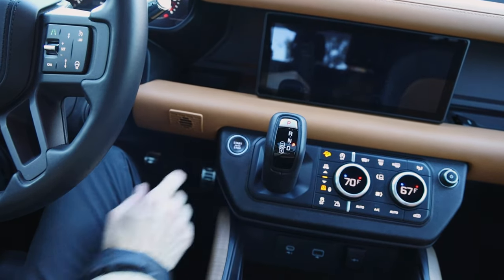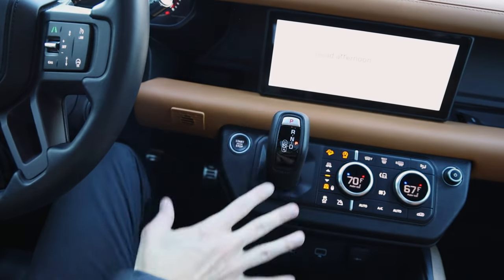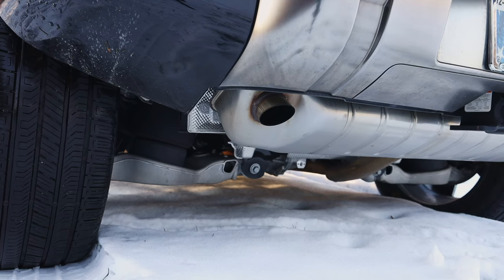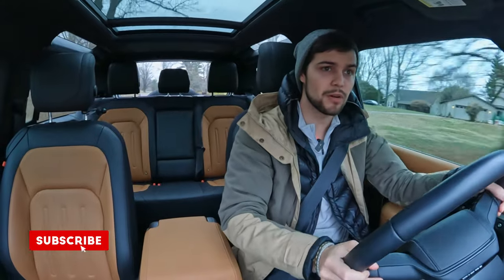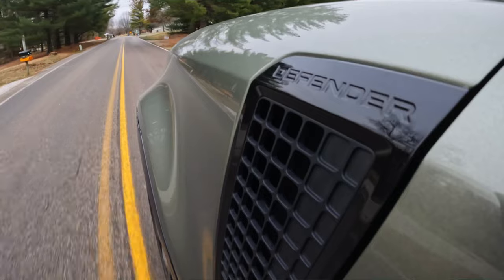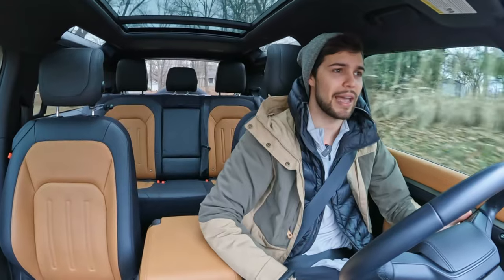We'll go ahead and start this baby up. Now if you can barely hear the engine, that is fully intentional — this thing is incredibly quiet and smooth. Even the acceleration is very fluid. We have a bit of a rainy day here, coming from London — the perfect environment for this Land Rover. Right when you drive this thing, I think the first response of a lot of people is how smooth it is, and the engine with 395 horsepower has got the turbo and supercharger on it — with all that mass behind it, it's really got no issue handling it.